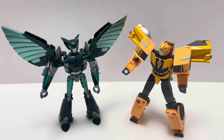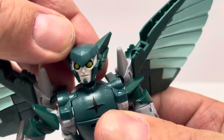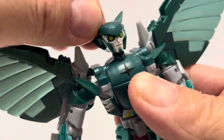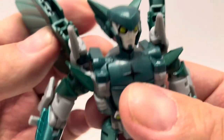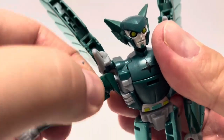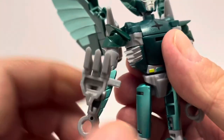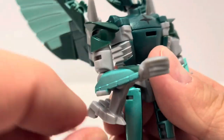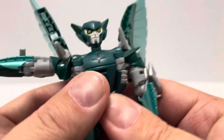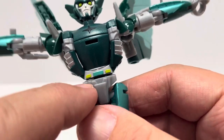Nightshade is very well articulated with some really nice posability. The head is on a ball joint and can go a full 360, plus up, down, and side to side. The arms are on ball joints and go all the way around. There's an upper bicep swivel that goes all the way around and a 90-degree elbow bend. There's nothing at the wrist. The owl feet on the arms do get in the way of articulation a bit, but overall some nice arm posability.